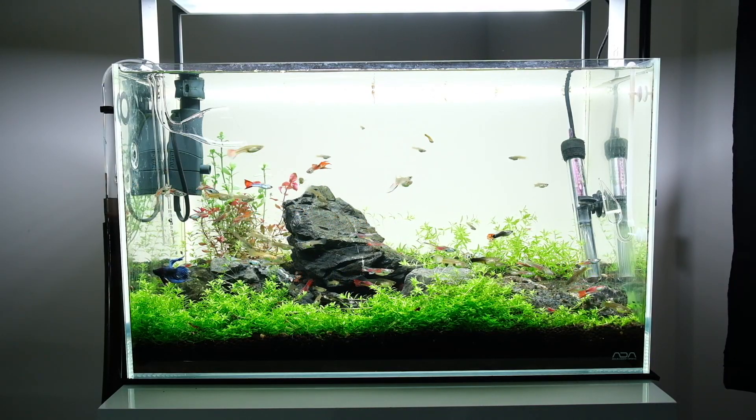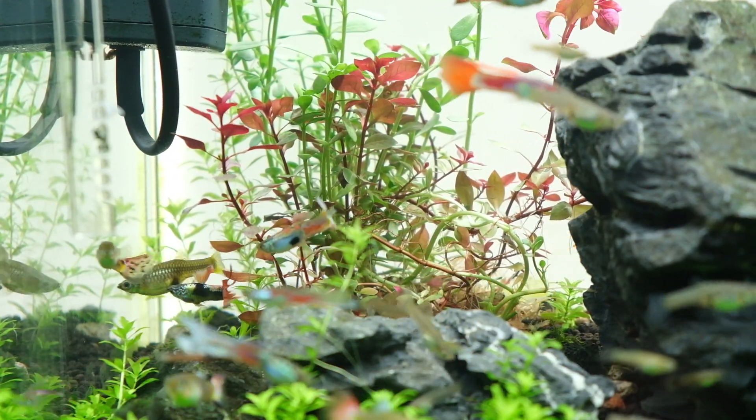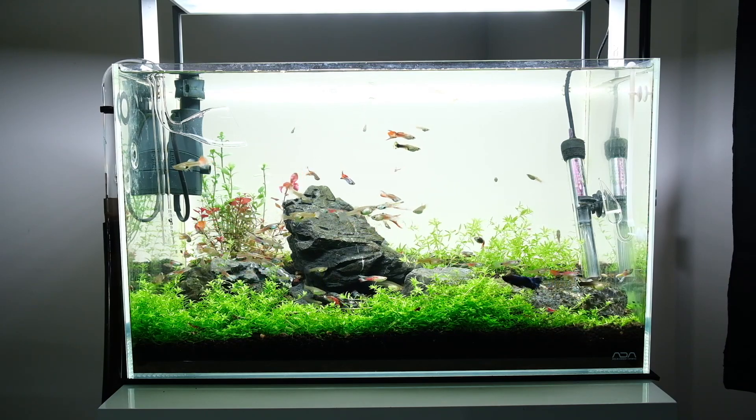That's the mid ground. Then we move on to the background — I've got some stem plants over to the left and some more Hemianthus mycranthomoides on the right. So we've got foreground, mid ground, background.